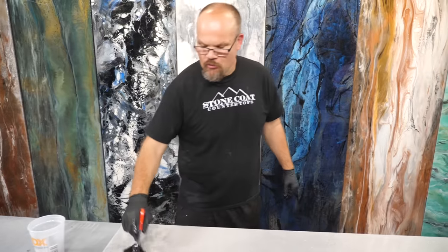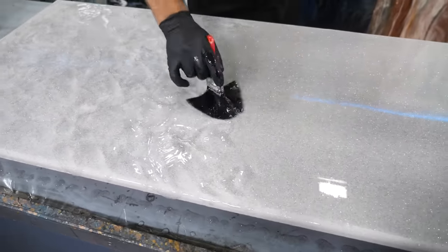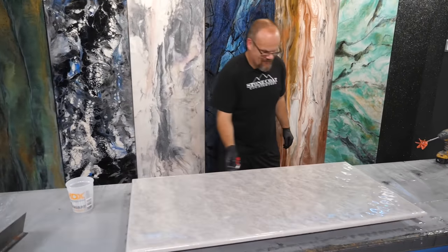Make sure you chop randomly — don't do it in rows. Just be organic with your movements and everything will come out very nice. I'm going to brush those edges out so I get uniform edges, and then I'll follow up with my gloved hand to smooth that out.